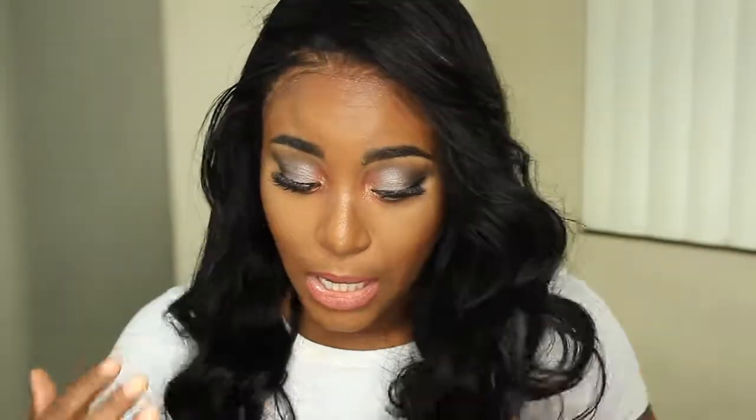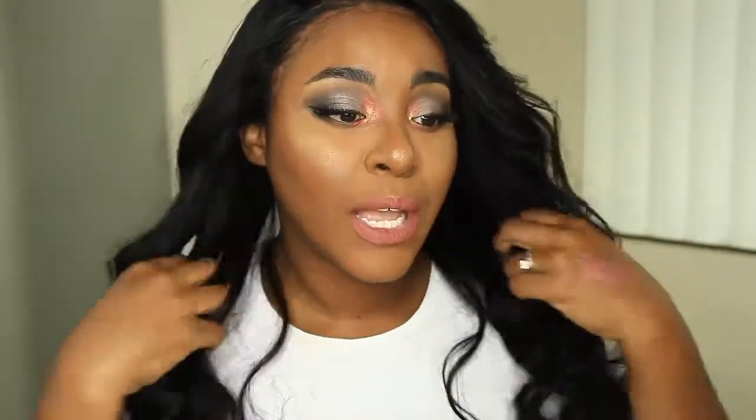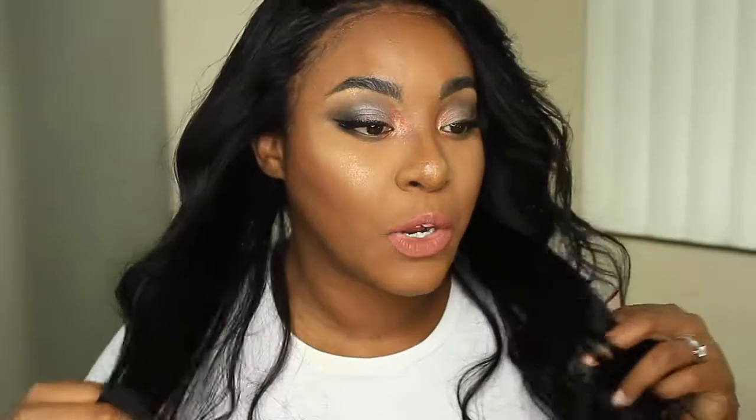Now that I've given you all the ins and outs about this wig, I'll do a two or three month review — probably around Christmas time — to give you a really true good review. So far I'm loving it after one week. Give me another three to four weeks and I'll come back with another review.